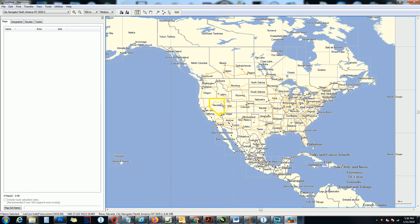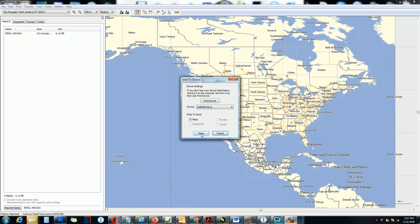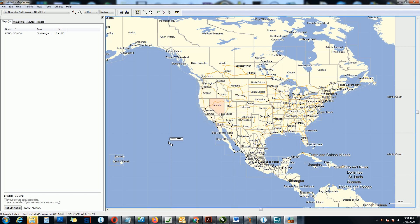Just to teach you, I'm going to choose Nevada only — that's 11 megabytes. And then what I'm going to do is put my SD card in the computer. It's a two gigabyte SD card. Then I click here and choose my SD card, which is drive Q. I named it Garmin when I formatted the SD card — it could be anything. Then you click Send. It says storage card reader, building map, transferring map set. It's transferring. And data sent successfully. Done.